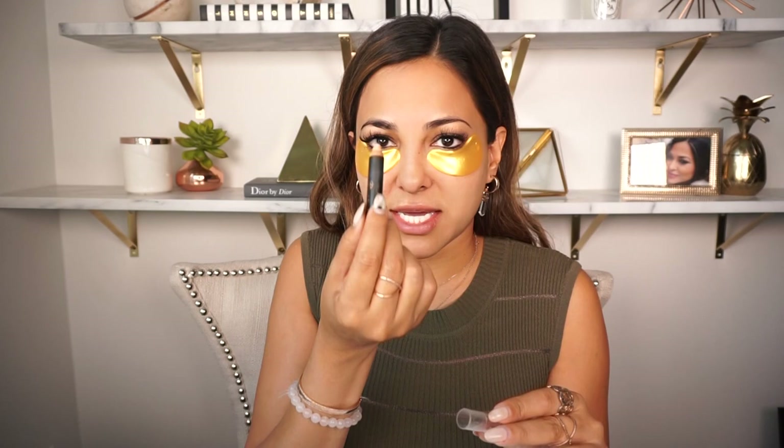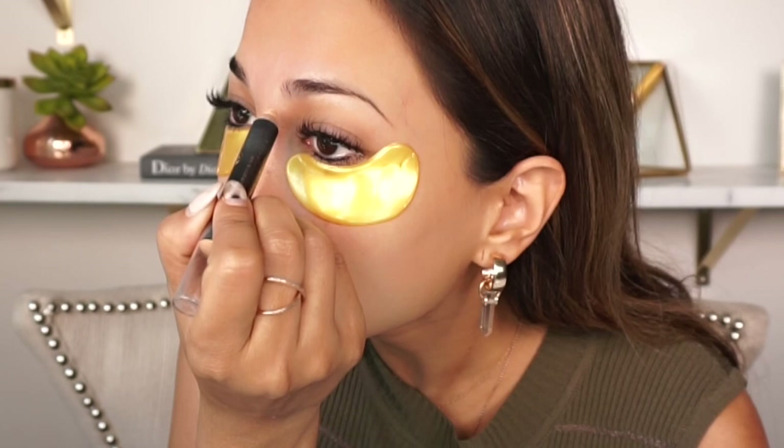I'm going to prep my brows first before my eyelid. Basically what I will do is take this pencil and line all the way through my brows, but I will do a second line underneath the eyebrow just to give it an extra pop and add a little bit of shimmer when I'm doing my eyeshadow.